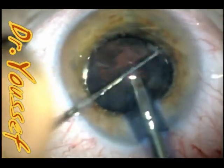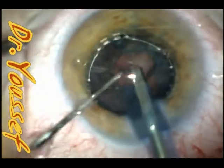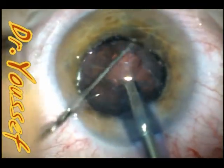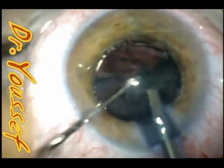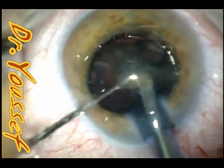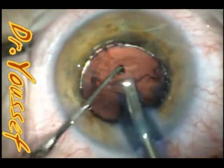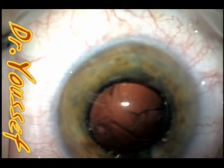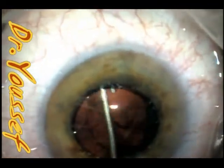Having nanophthalmos, her lens power was around 35 diopters as I recall. I usually use the Tecnis ZA9003, but in this case I can't because that lens only goes up to 30 diopters. So in this case I'll use the SN6080 lens.